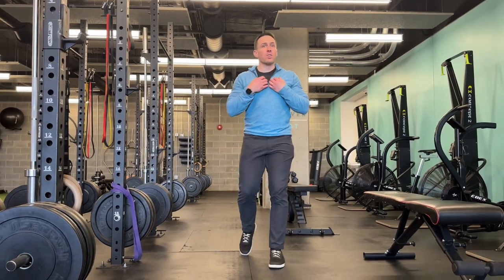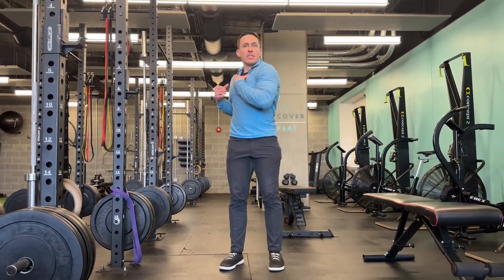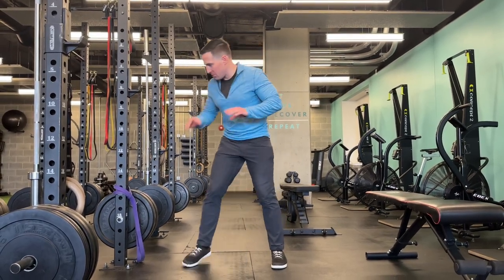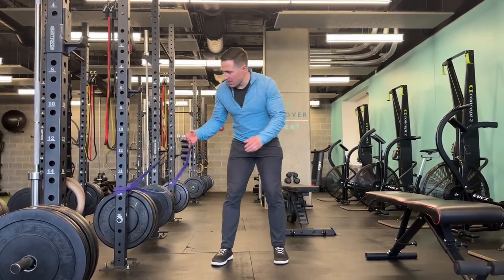This is a mobilization of the shoulder blade and scapula to help with shoulder blade movement and thoracic rotation. I'm going to show it and break it down a little bit.